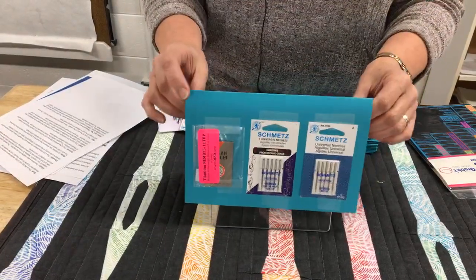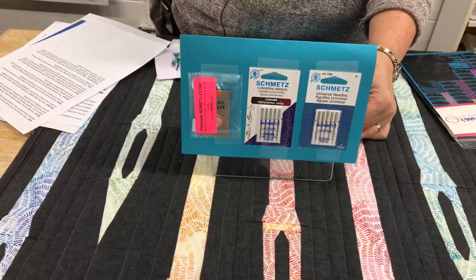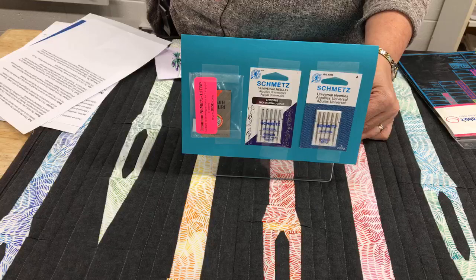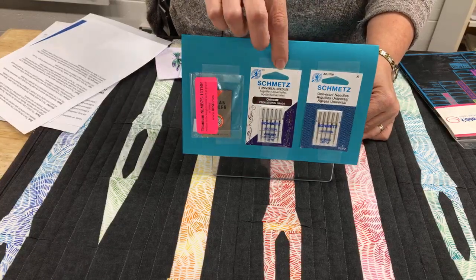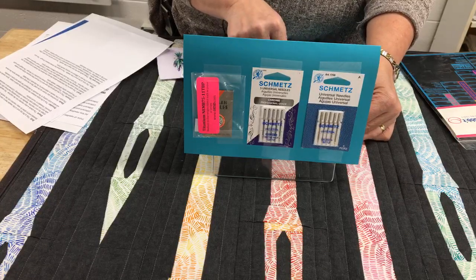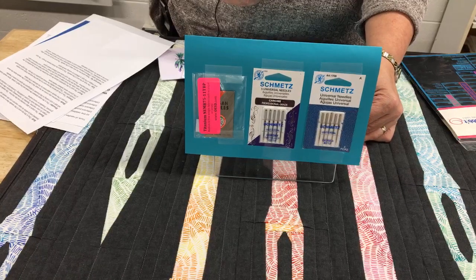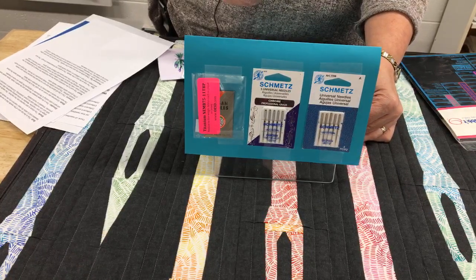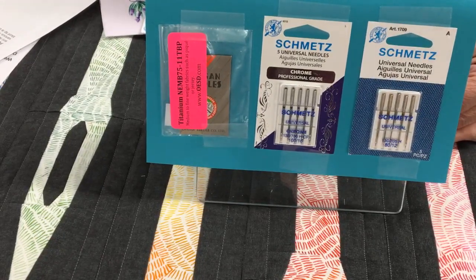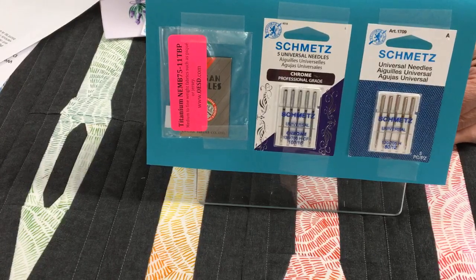Now we're going to talk about the material that needles are made out of. Your standard needles are made out of nickel — your everyday kind of cheap little packets are just straight nickel. It's a fine metal but not as strong as some others. The next is the chrome-plated needle, where they take a nickel needle and plate it with chrome. That gives you less friction on the thread as it passes through the eye, penetrates fabric with less resistance, creates smoother stitches, and helps with heat resistance. The friction from the thread through the needle actually creates heat that can bend your needle.